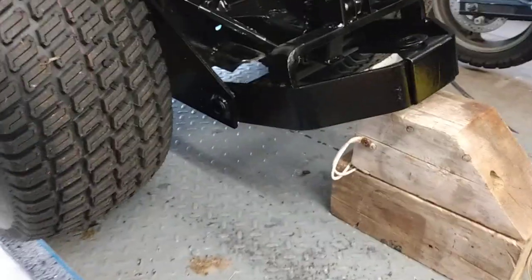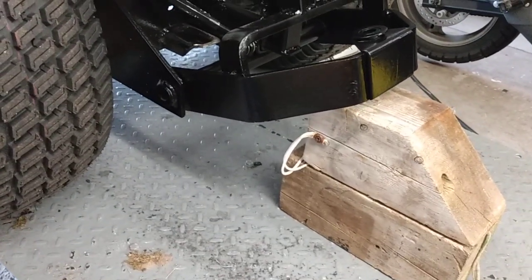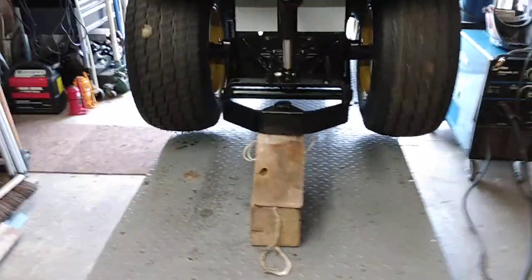It's reaching the raised position. It does lift it, no problem.